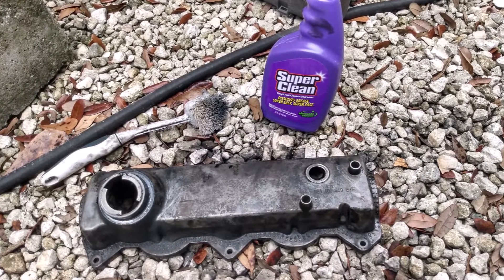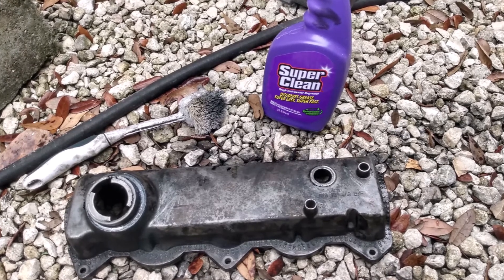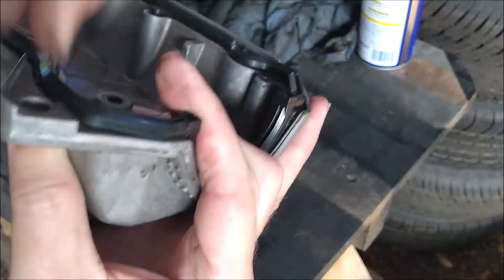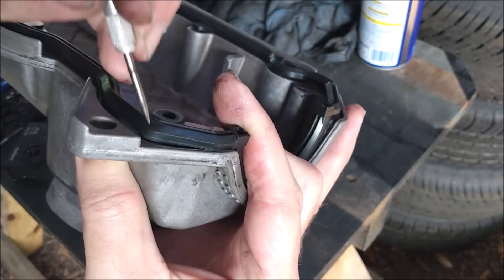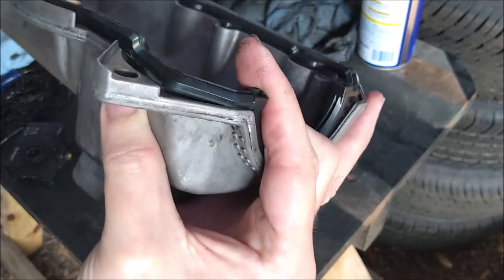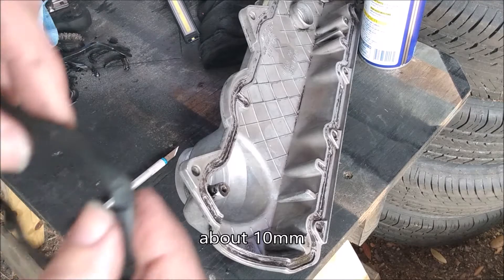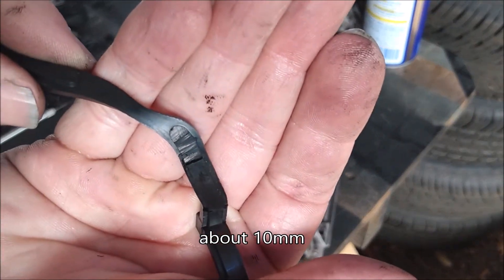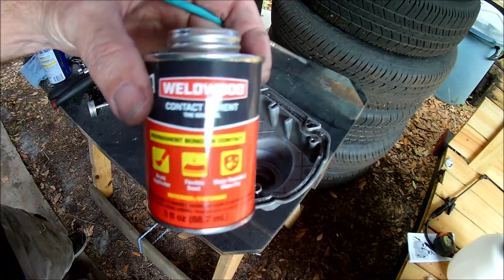Before installing the new gasket I want to make sure the valve cover is nice and clean, so I cleaned it with Super Clean heavy duty degreaser — it did a great job. The gasket has raised sections that fit into the grooves in the valve cover, but it fits all the grooves except one. On that one section the raised part needs to be trimmed back — it's about 3/8 of an inch too long. I trimmed it with a razor blade. Now the gasket is ready to install.